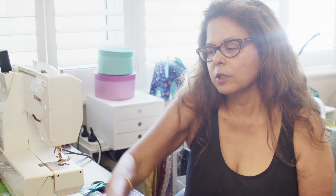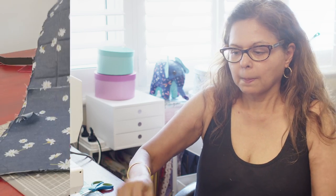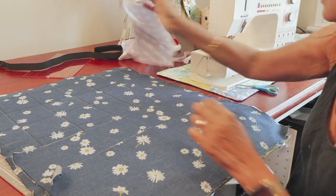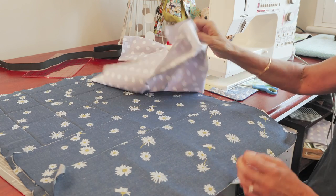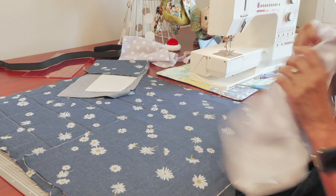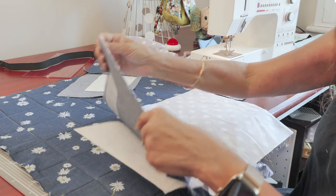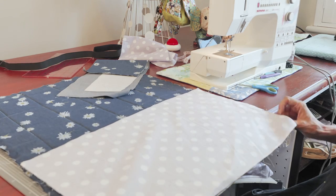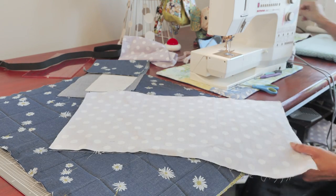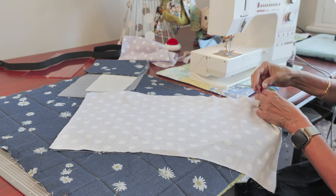For the first pocket, you'll have the lining of the same dimensions. What you do is sew the two right sides together — ideally you should pin it around to make sure everything is regular. I've done quite a few of these so I'm not going to pin it too much, just the sides.